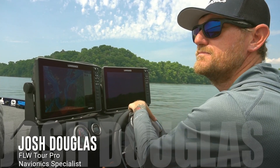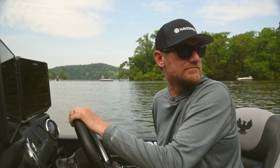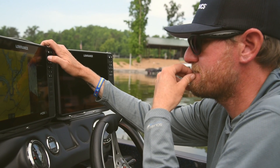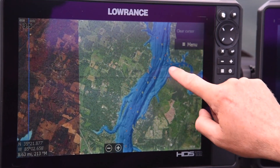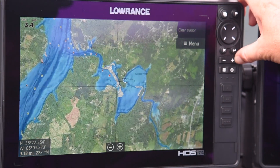Hey folks, I'm Josh Douglas. I'm very excited to introduce a new feature from Navionics called sonar chart shading. Sonar chart shading allows me to be far more efficient on the water. With just a quick glance, I can look at my maps, locate fish holding structures, and ensure a better, more productive day on the water.